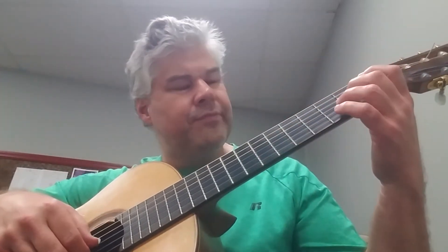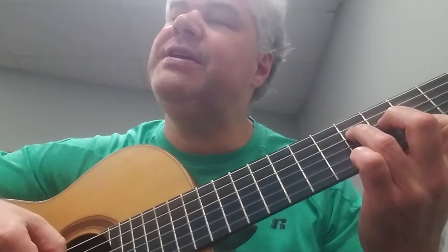Now, with a minor triad, we have a root — let's take a G. Root, and then the minor 3rd up from G is B-flat. So root, 3rd, and then a major 3rd from the 3rd is the 5th, which is the D. We have G, B-flat, and D. What defines that chord as a minor triad is the root to the 3rd being a minor 3rd.